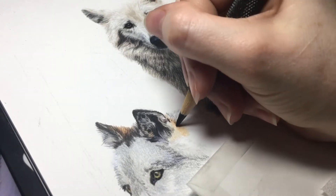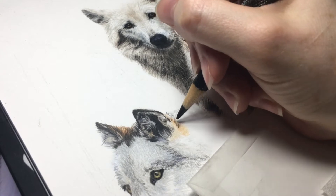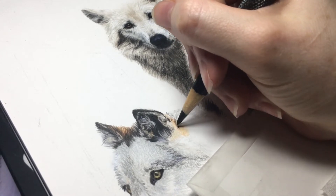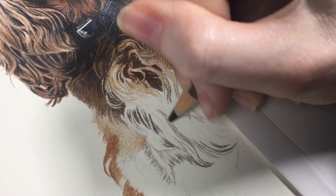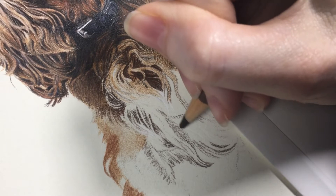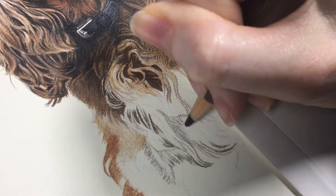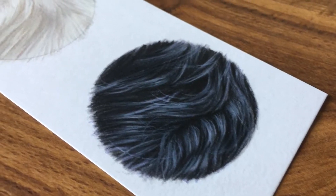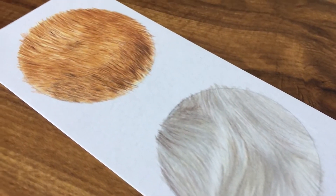Alright, when you're drawing fur, it can be easy to get lost and lose track of where you should be focusing or where you even last left off, because fur is a bunch of stuff that looks the same. So my first tip to help combat that is to think of fur as a bunch of shapes. Don't get caught up in all those hairy details — you might be thinking, but fur is a bunch of hairy details. And yes it is, but you don't need every single hair for your art to look realistic.